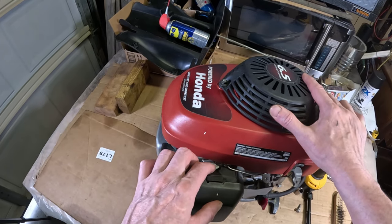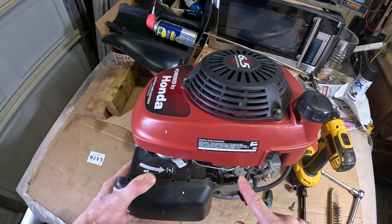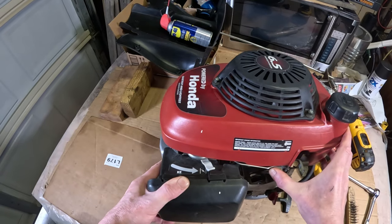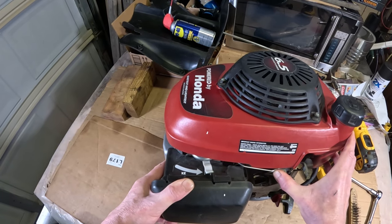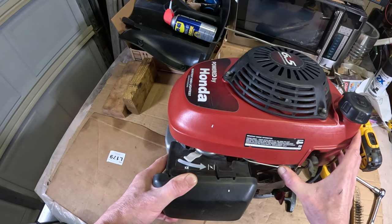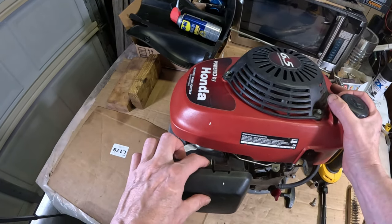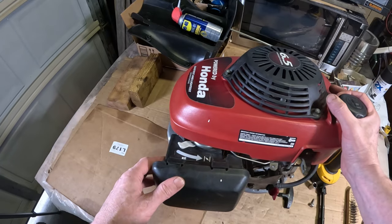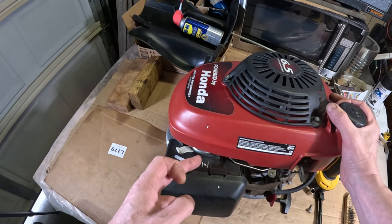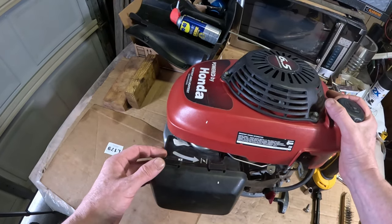But in this case, this is an automatic return choke. What's supposed to happen is the cable goes here on the handle — when you open this cable it releases it and it's supposed to move over like you see there, so that's working properly. A lot of times this will get hung up and it won't move. So the idea is when you start it, it's going to gradually open the choke as the engine is running. The vibrations of the motor are also going to help that move over.